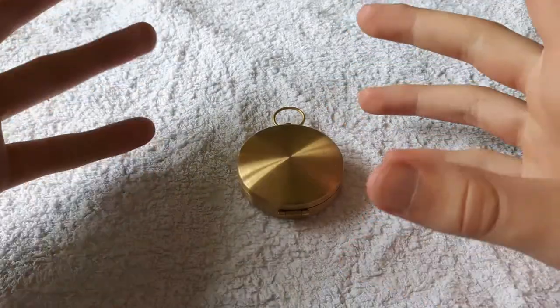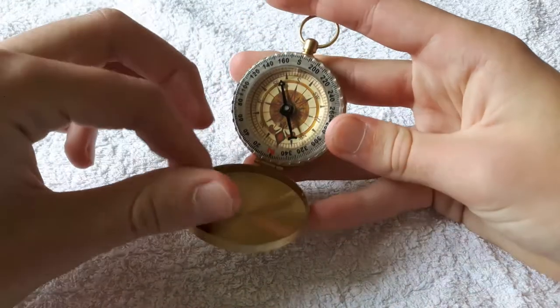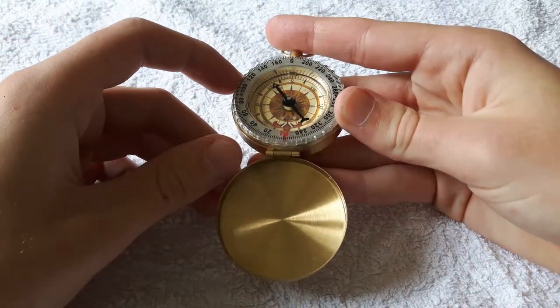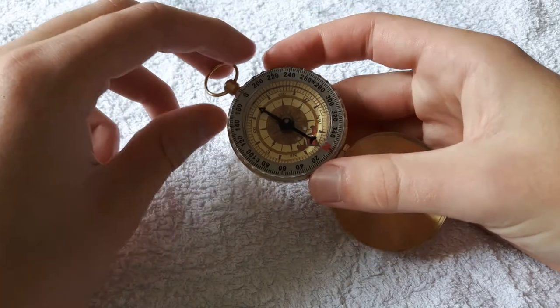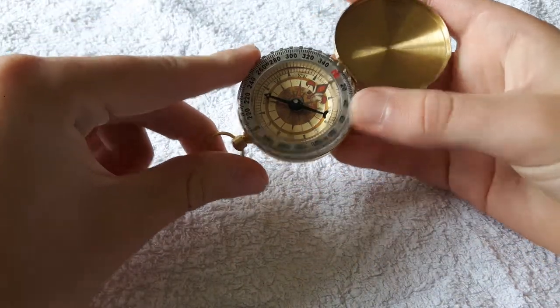I'm asked to really quickly explain how compasses work. They're very simple so it shouldn't take very long. Compasses have an arrow that always faces north. So all you need to do is rotate your compass until the arrow that's facing north is pointing towards north on the compass.